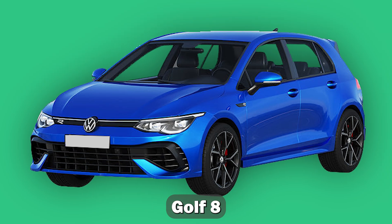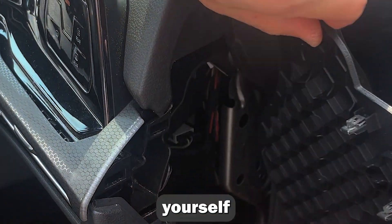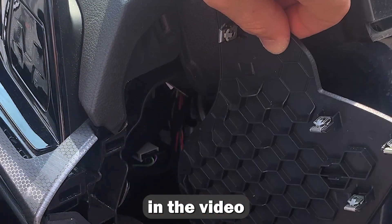Kena Mobilizer presents a device for the Volkswagen Golf. You can install it yourself by following the tutorial in the video.